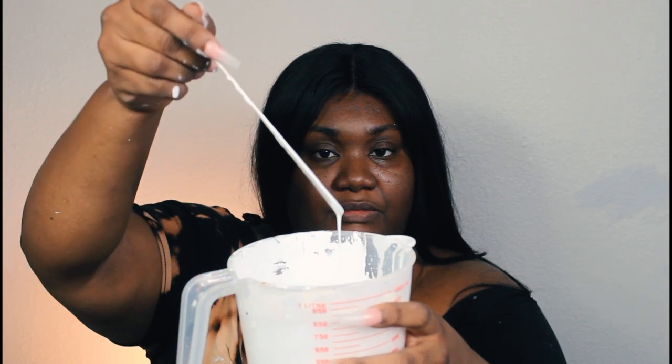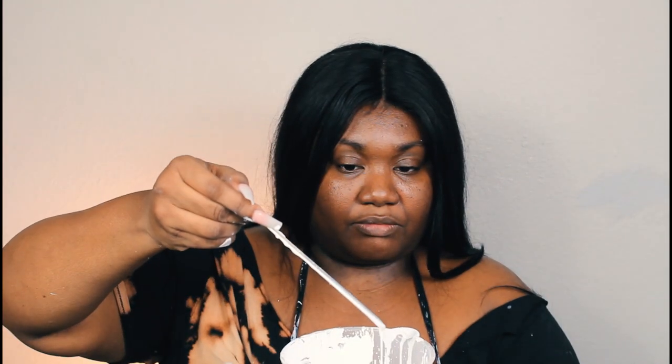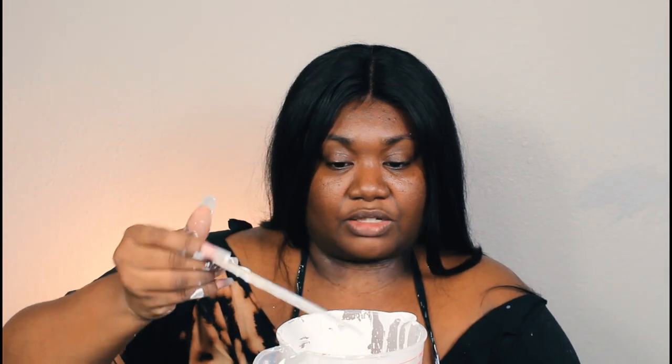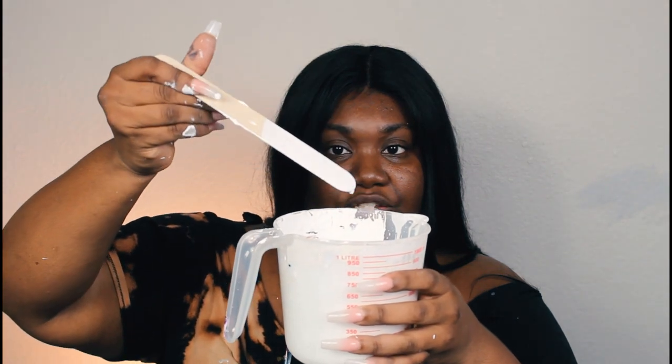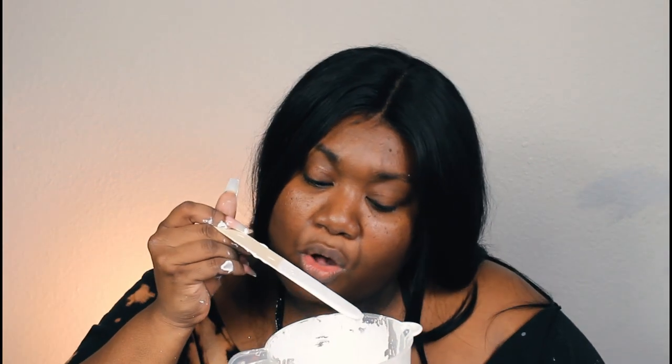It goes right back into the cup, but it also still sticks to the stick and it's transparent. Another way to test it is to blow directly on the stick — that blowed perfectly. With the blow dryer, that's going to move super easy. Mixing paint is tedious but that was the fun part — let's go ahead and blow it out.